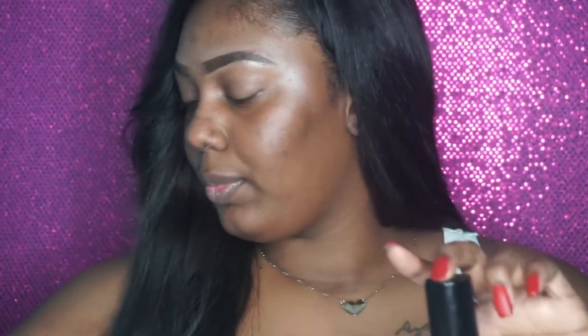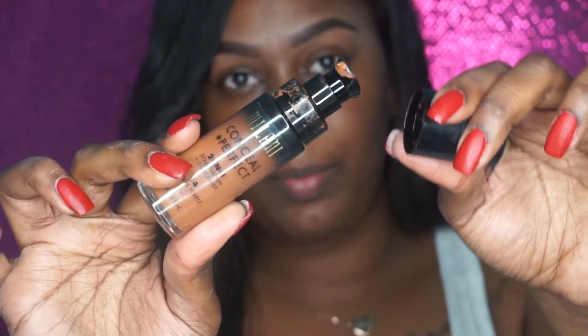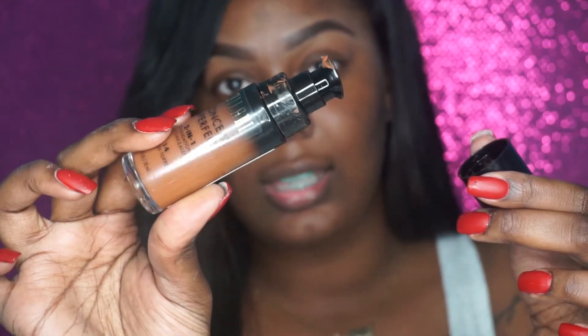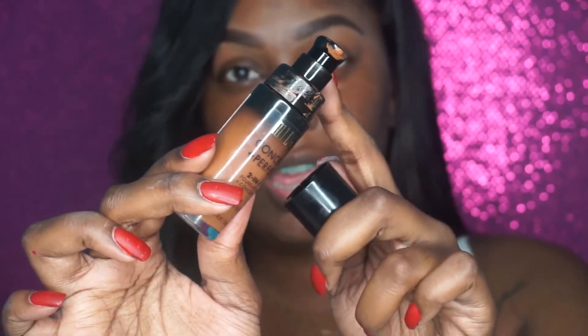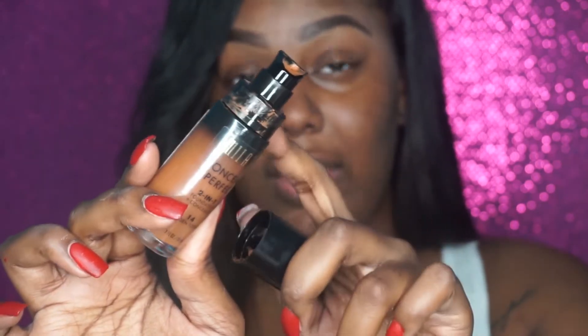Next, you want to take your foundation. We're going to be using the Milani Conceal and Perfect 2-in-1 foundation, and this is in the color Golden Toffee. This is how the foundation looks — it is a glass bottle and it comes with a pump. I really like the fact that it has a pump with it, because a lot of drugstore foundations do not come with a pump. So the fact that this is a drugstore foundation and it comes with a pump is really great — it's amazing.